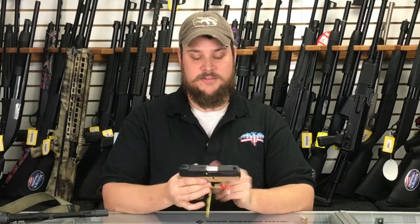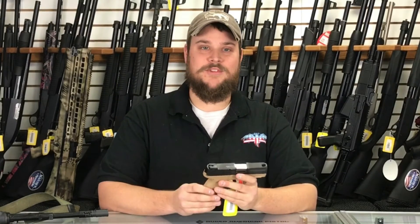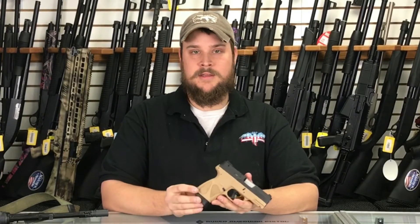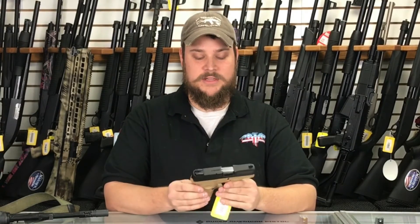One thing I like about this immediately when you look at it — all the other Taurus Millenniums that I've seen have kind of been all black. This one, as you can see, comes in desert tan or FDE. And it's just a really attractive pistol.